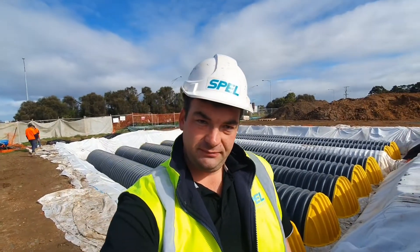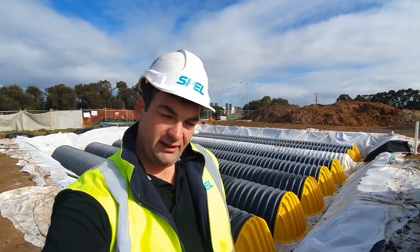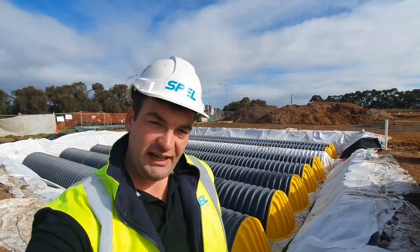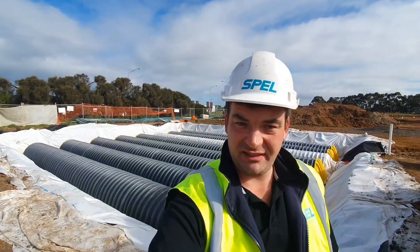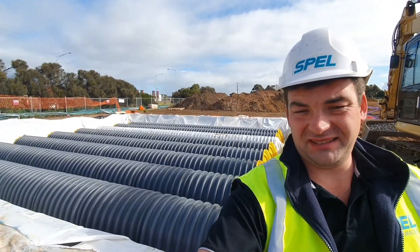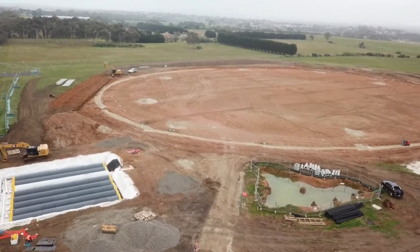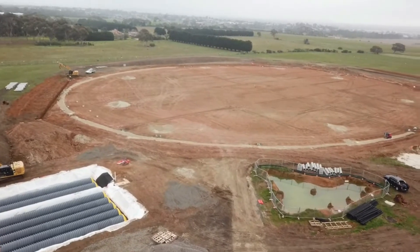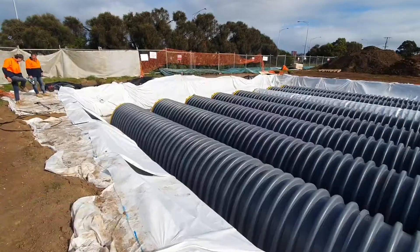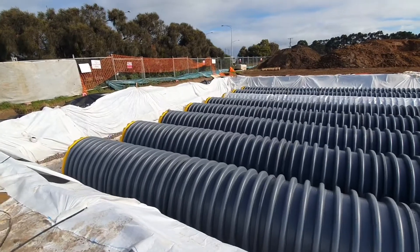Out here today at the Iona College in Charlemont, back of Geelong. You can see behind me there's a 350,000 litre, or just over, spel chamber installation. This is capturing water from the Cricket Oval — a very large system being built on the other side of the project — storing it for reuse. It's incorporated into an irrigation system: water is captured and then irrigated back into the fields to keep it all nice and green.